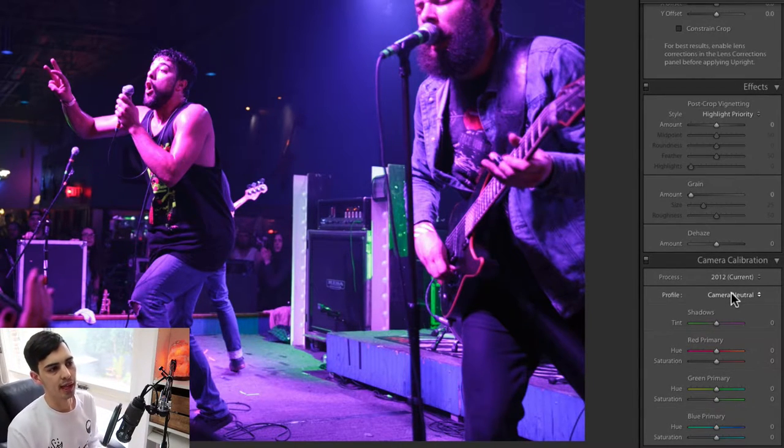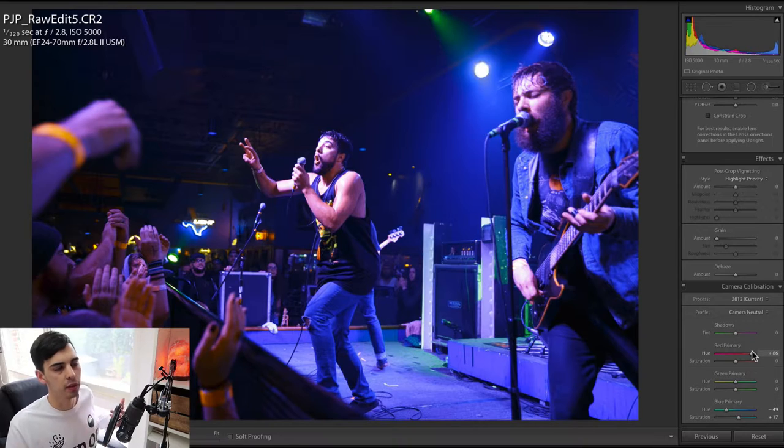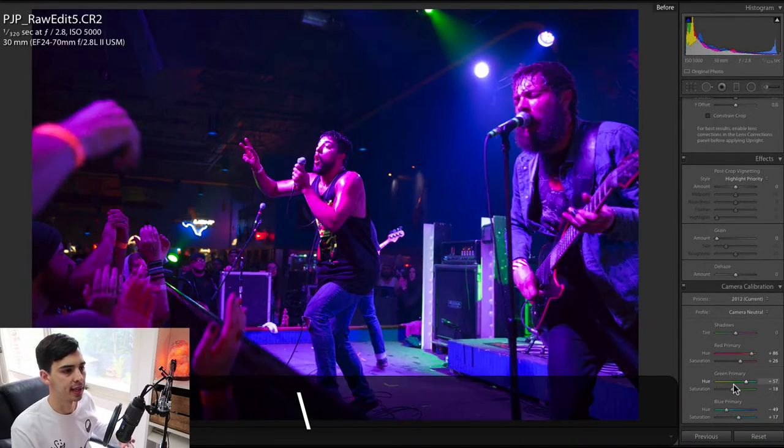I find camera neutral is the best — it's a little less contrast, a little more flat, and easier to work with. So I'm going to start with the blue: I'm going to drop the hue on the blues, and I'm going to bump up the red hue because I really like the warm orangey sort of golden-looking skin tones. Let's have a look at the green and go this way as well. That's already a pretty big difference as you can see.